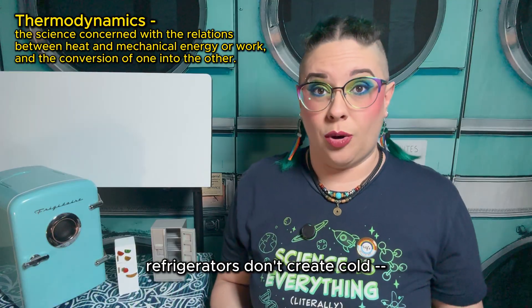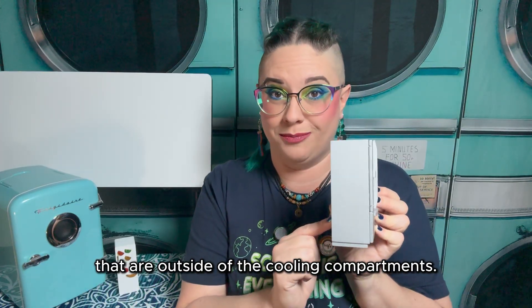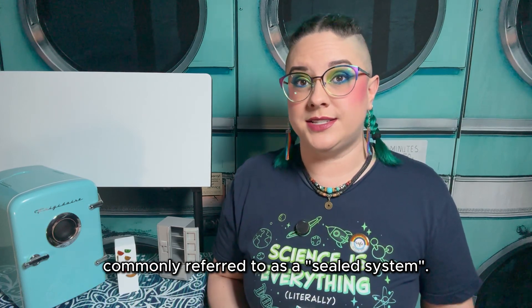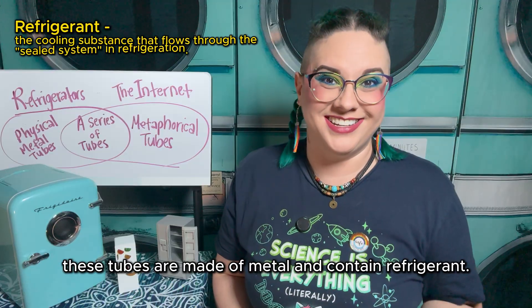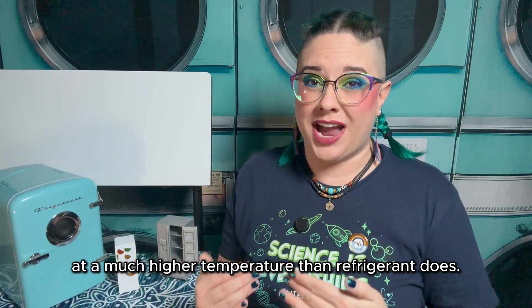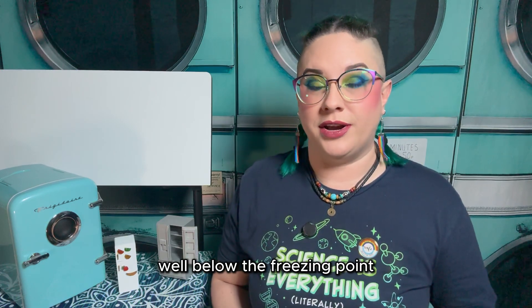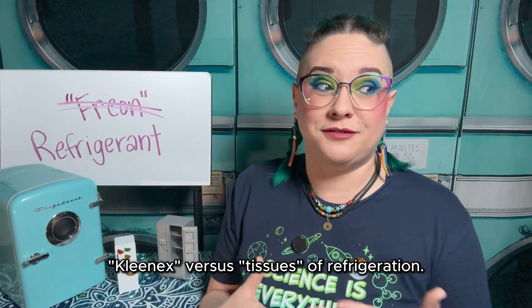Thermodynamically speaking, refrigerators don't create cold — they remove heat. Or more specifically, they absorb the heat from the food inside of your fridge and move it to different parts of the fridge that are outside of the cooling compartments. Most residential refrigerators, at least in the US, all have the same basic cooling system, commonly referred to as a sealed system. Similar to the internet, a refrigerator sealed system is a series of tubes — unlike the internet, these tubes are made of metal and contain refrigerant. And yes, it's called refrigerant, not freon. Freon is a manufacturer of many different kinds of refrigerant; not all refrigerant is manufactured by Freon. Think of it like the Kleenex versus tissues of refrigeration.